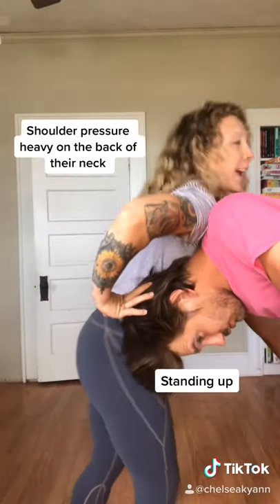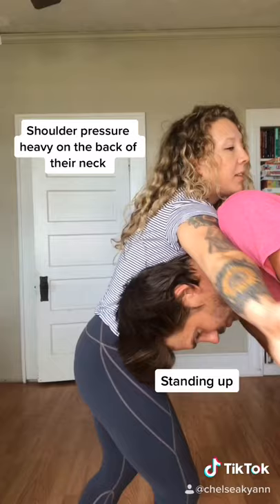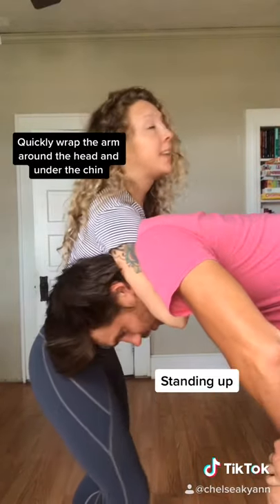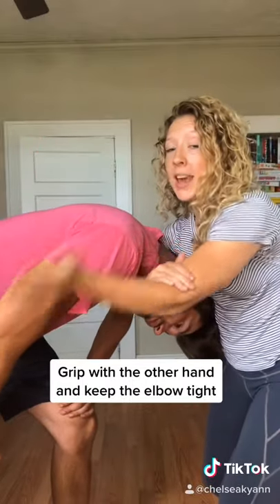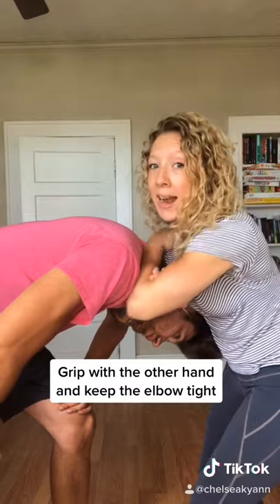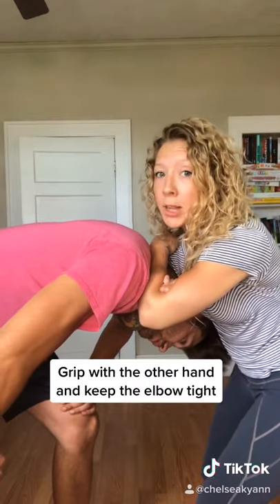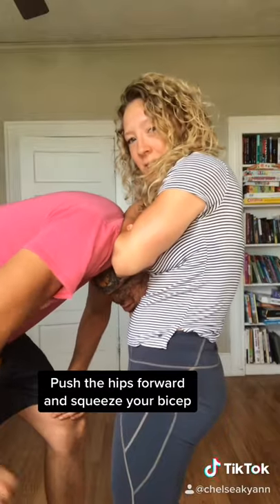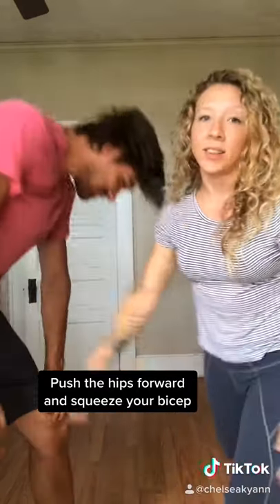You're going to put shoulder pressure heavy on top of the back of their neck, and this arm is going to aggressively shoot through and try to get underneath their chin. Then you're going to take your other arm, hand in between the elbow crease on the back of their neck, back of their head — wherever. Just keep it locked down nice and tight, and you're going to push your hips in and squeeze, choke them out.